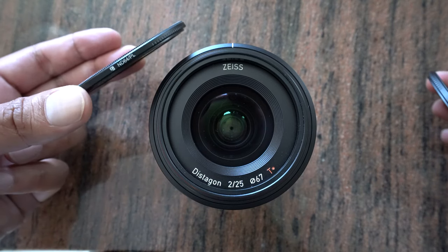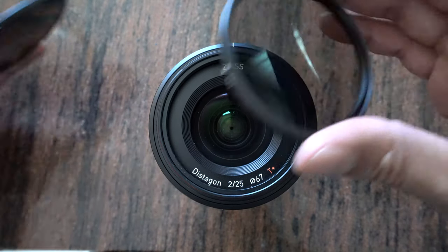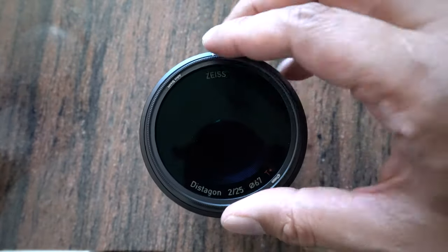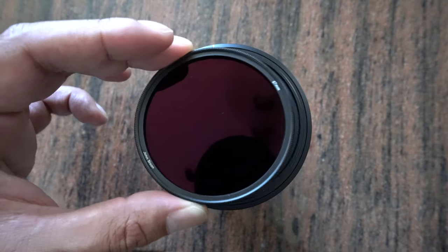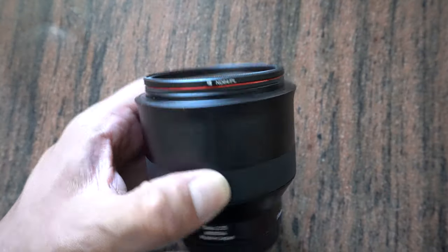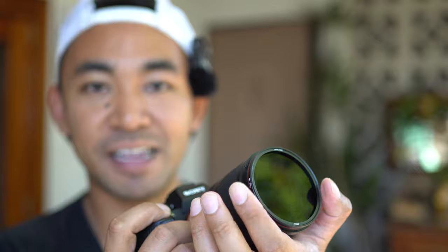Once that's all done, all you need to do is attach whatever filter you want to use. In my case, I received an ND64 PL as well as a standard polarizing filter. I can just easily attach it onto the lens, and once that's done, you're good to go. Because it's magnetized, it won't fall — there are no issues with that. And to adjust for polarization, all I need to do is just turn it. That's as simple as it gets.